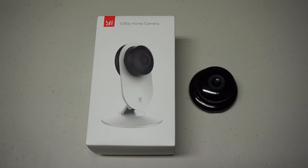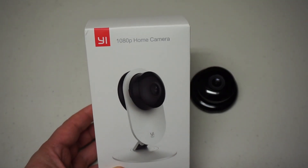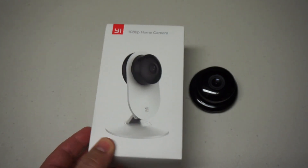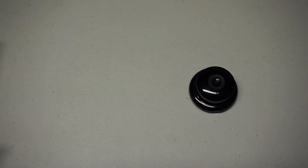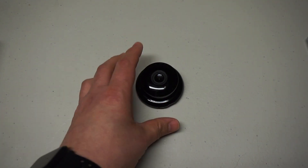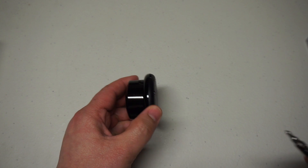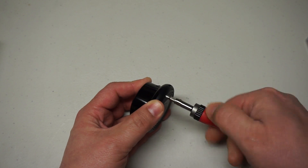These cameras are really cheap - I regularly see them on sale for 30 or 40 dollars; regular price is 50 or 60, but wait for a sale, there's always a sale. This is the 1080p version of the home camera and it works really well. Since I've decommissioned it, I shall take it apart and let's see what's inside.